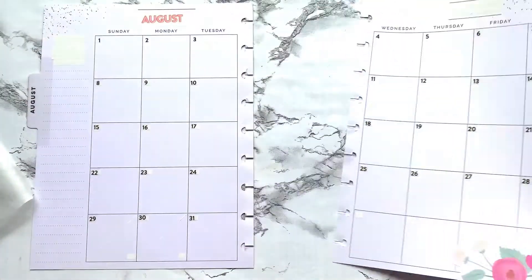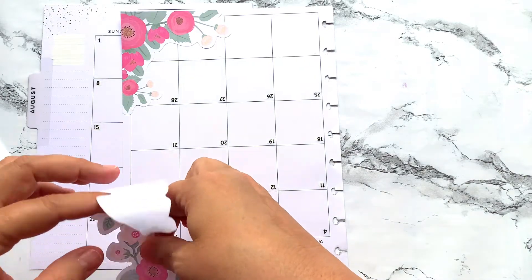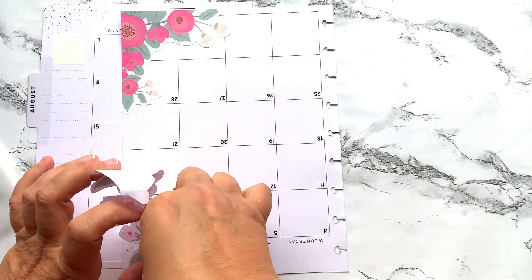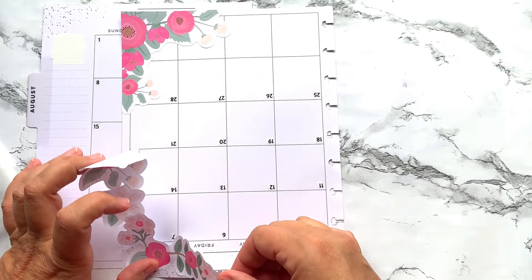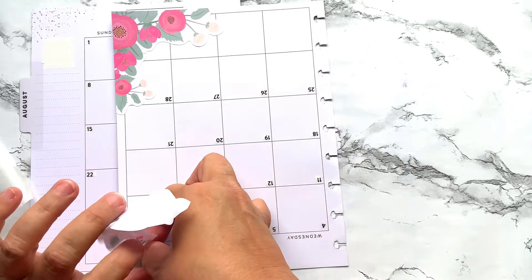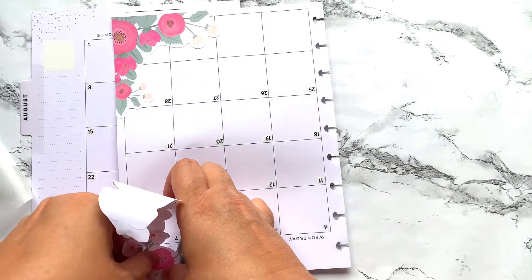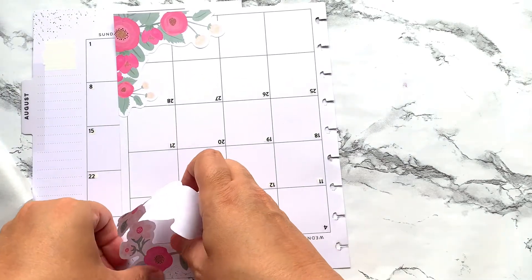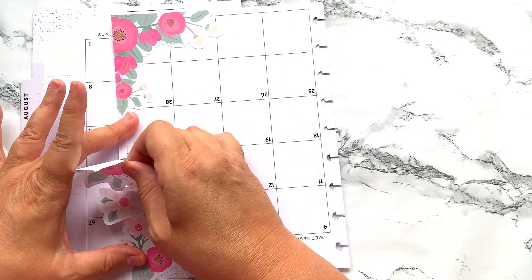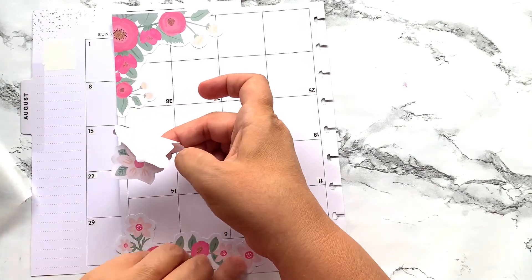I'm going to turn this upside down just because it's going to be a whole lot easier on me if I do it that way, because then I can have control over placement. These can be real tricky to get down the way you want them — there we go, we got that down.